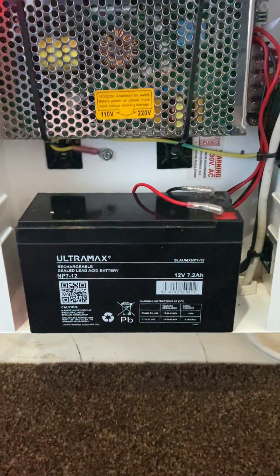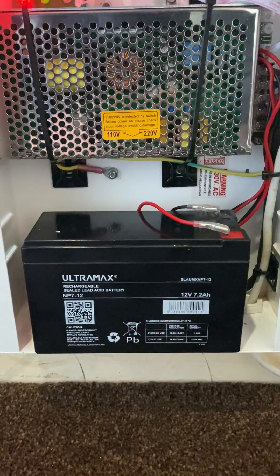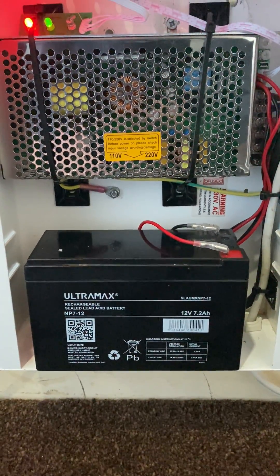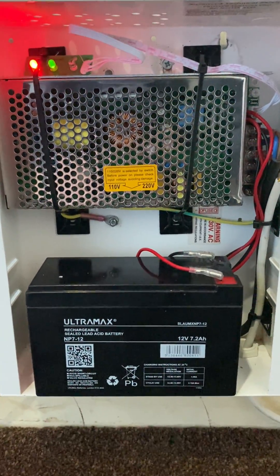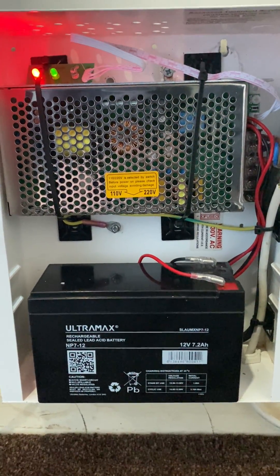I know that's low, so if the power's off I won't be able to start the heater, but that's not an issue. The idea is if the heater is on and the power goes off, the battery will keep it running, and this battery here will keep it running for quite some time.